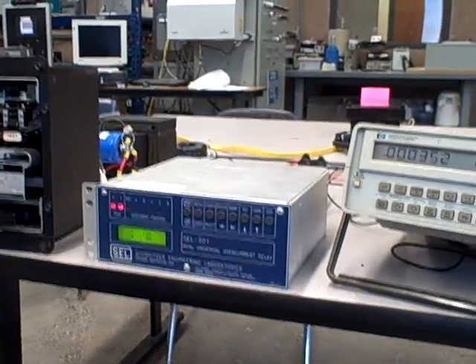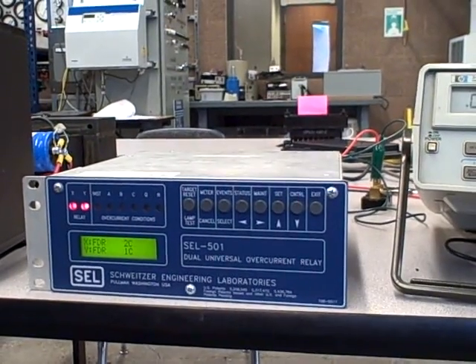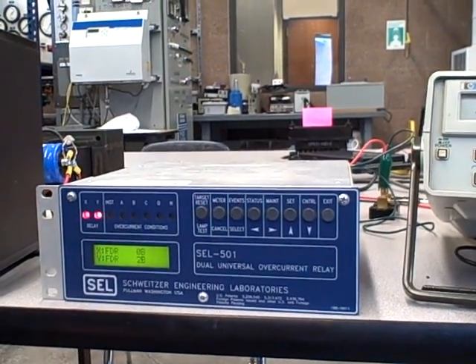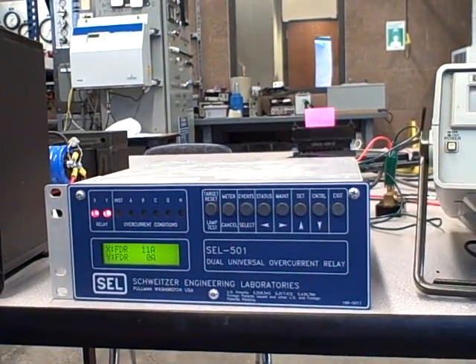We're going to do a demonstration of a Schweitzer Engineering Laboratories model SEL-501 overcurrent relay. This is not a comprehensive demonstration — it's a very capable relay with lots of functionality, so we're just going to touch on some of the basics.